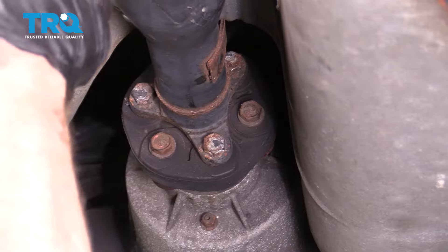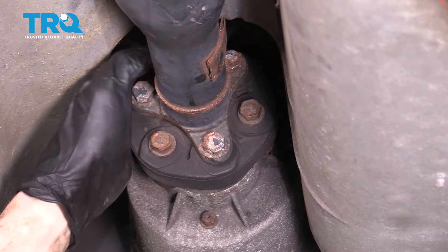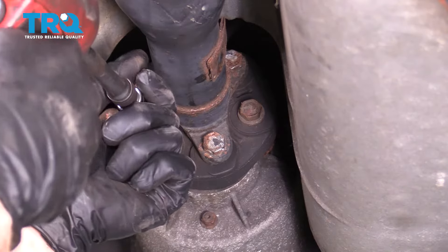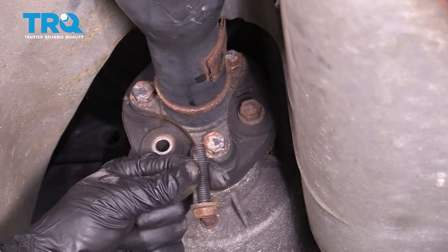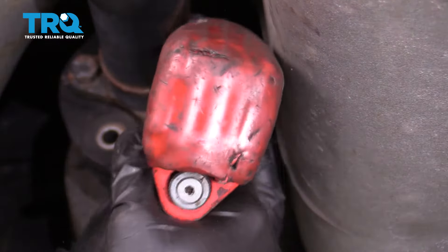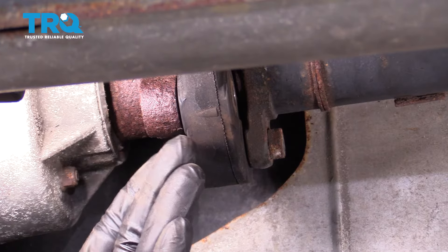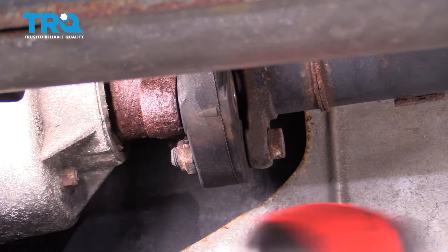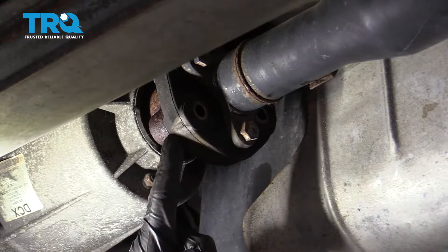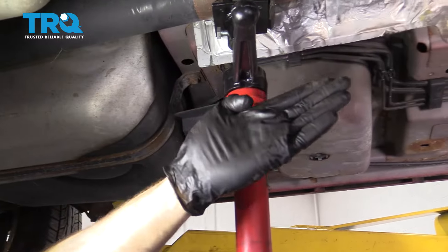Go for the hard one on top first. Now grab the last one. We can start separating this area — either use a little pry bar to get in between or give it a couple of loving bonks with a hammer. Now it's completely broken free from the rear differential. It won't go too far because we still have to follow it forward to the carrier bearing.